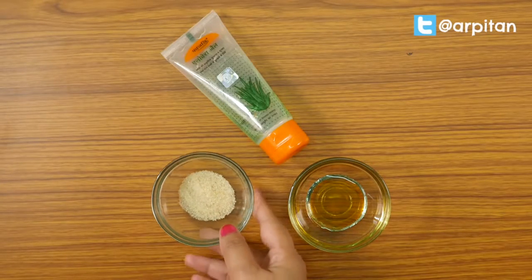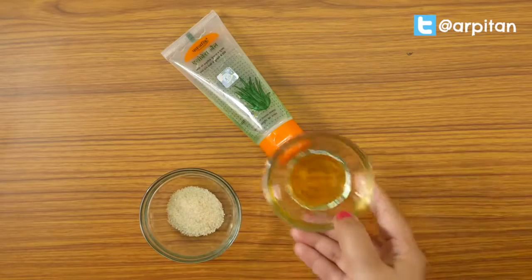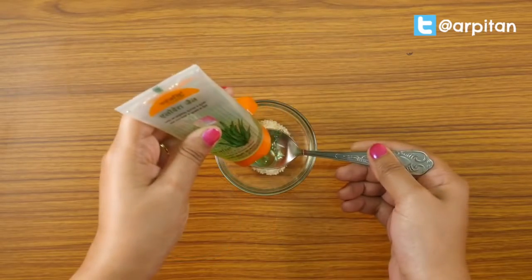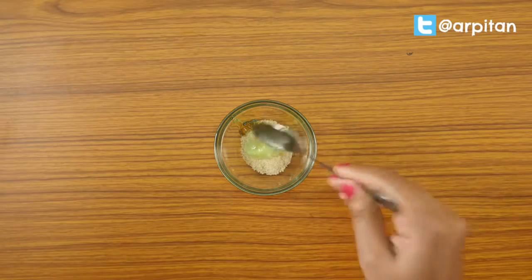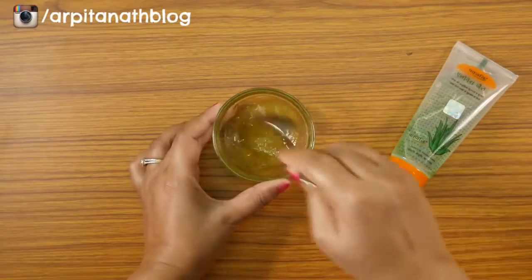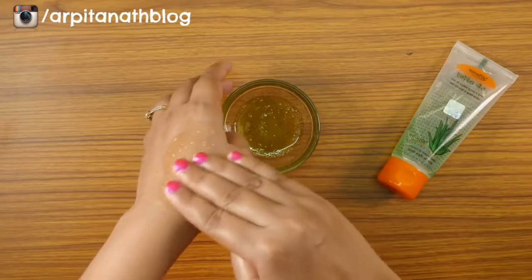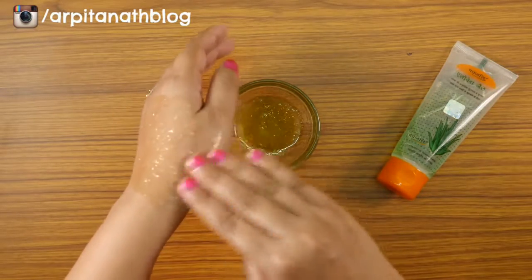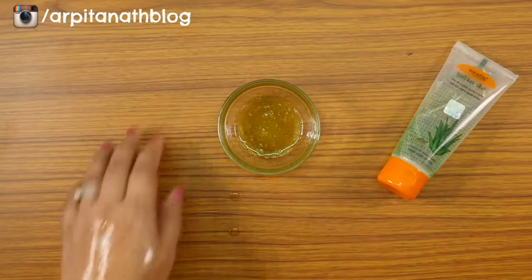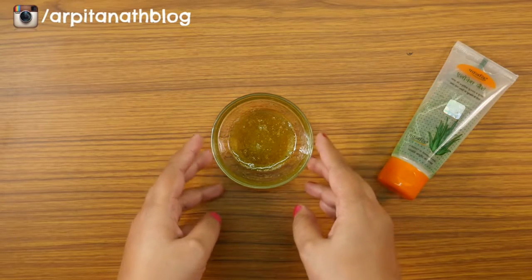For the third way, we are making an aloe vera face scrub using sugar. You will need fine-grained organic sugar, honey, and Patanjali aloe vera gel. Add 1 teaspoon of aloe vera gel into 2 teaspoons of sugar, then add 1 teaspoon of honey and mix all the ingredients together. Clean your face with fresh water, apply it on your face and neck, and gently rub in circular motions for 2 to 3 minutes. Leave it for 5 minutes, then wash off with normal water. Sugar works as a natural exfoliator, aloe vera moisturizes your skin, and honey helps to brighten your skin tone.